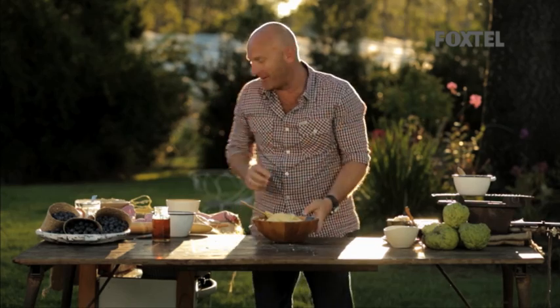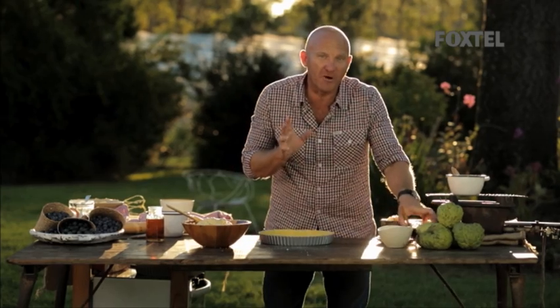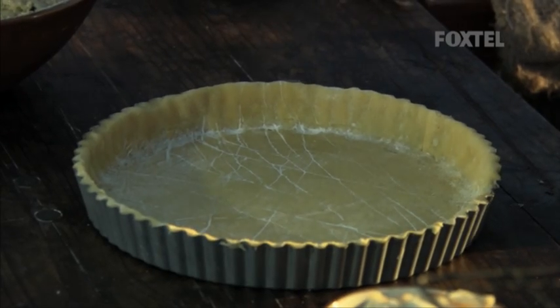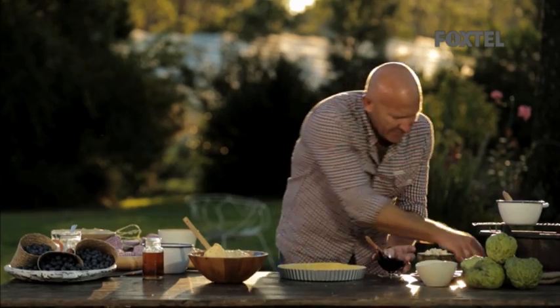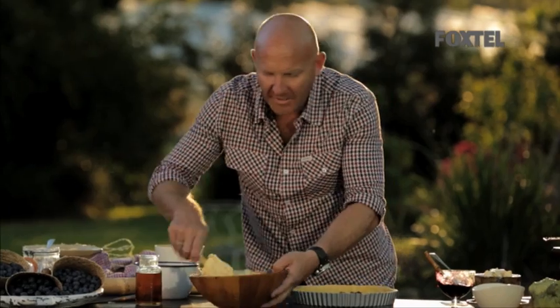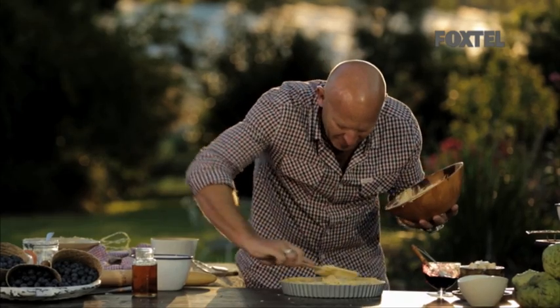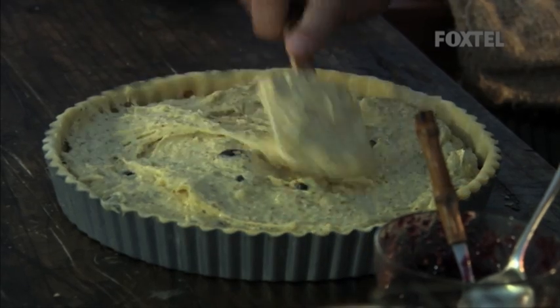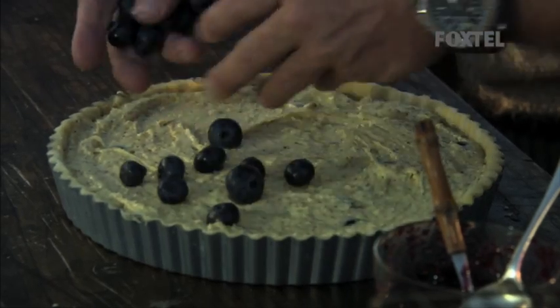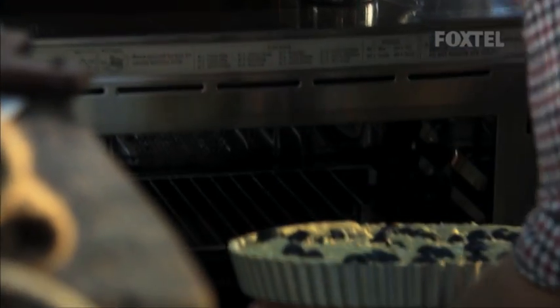Now to put it together. Grab your tart tin — I've got some blueberry jam here. Start putting it onto your tin, just on the bottom, and spread it out. Let's just pour our mix in. Because we're showcasing the blueberries, I'm going to grab a few more and just sprinkle them over the top. Now that's ready to go into the oven for about 45 minutes at 180 degrees.